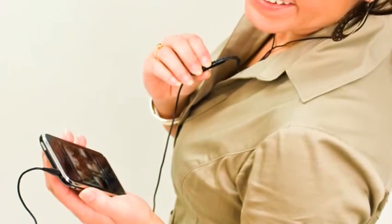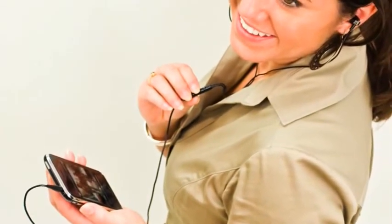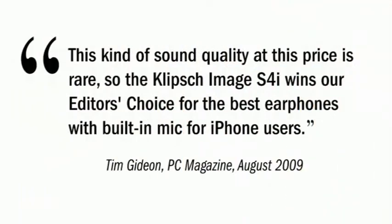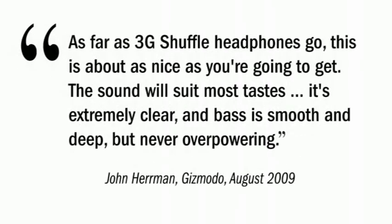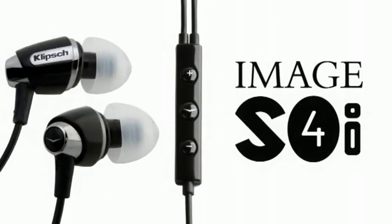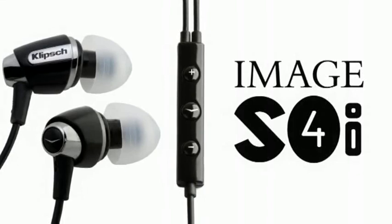We believe the Image S4i will dynamically change the music listening experience for our customers. But don't just take our word for it — listen to what top tech reviewers are saying. This kind of sound quality at this price is rare, so the Klipsch Image S4i wins our editor's choice for the best earphones with built-in mic for iPhone users. As far as 3G shuffle headphones go, this is about as nice as you're going to get. The sound will suit most tastes — it's extremely clear, and bass is smooth and deep but never overpowering. I can recommend the Image S4i as a great combination of comfort, functionality, and sound quality. Bottom line, I'm very impressed by the Image S4i. Don't you think it's time to start experiencing the Image S4i in-ear headset for yourself?